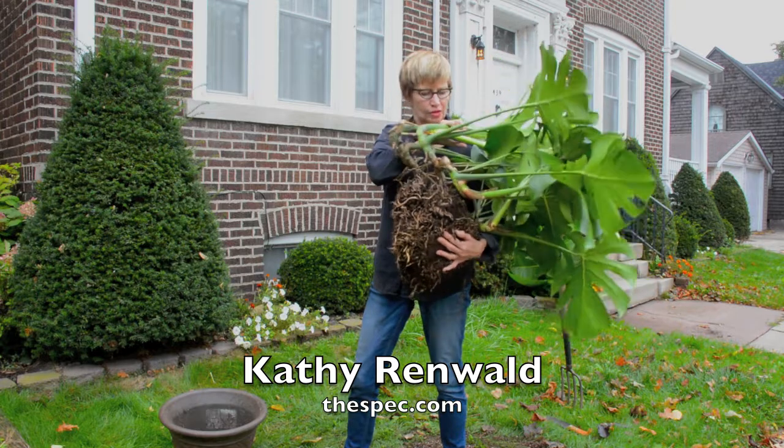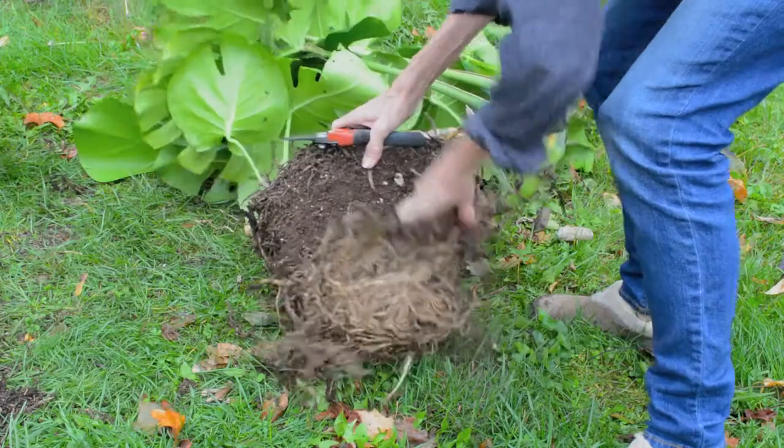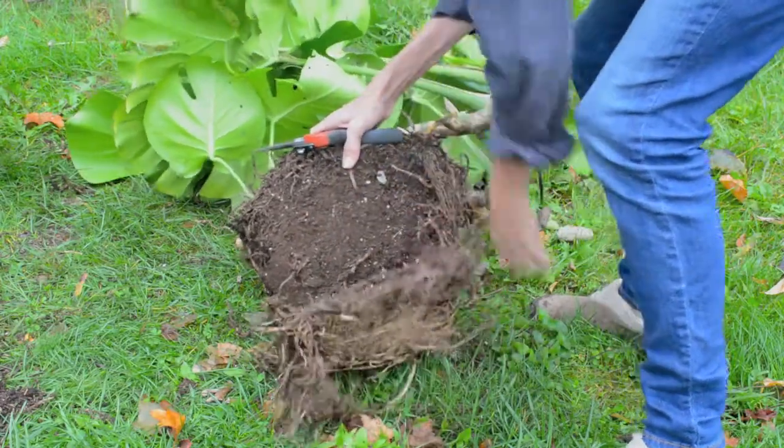I needed knives, forks, saws, and extra help to get this philodendron out of the pot. So I'm cutting off some of the thick roots. There's so many, there's hardly any soil left.